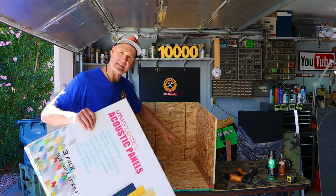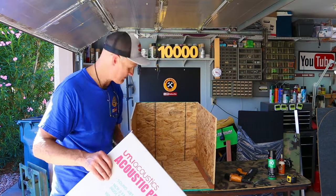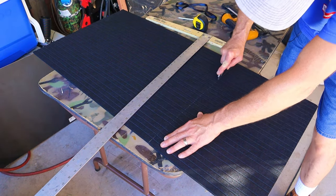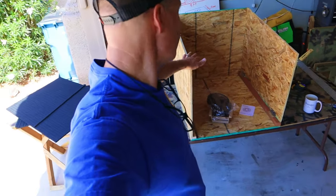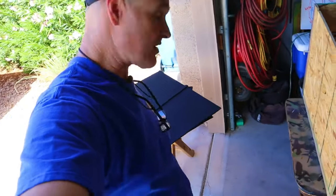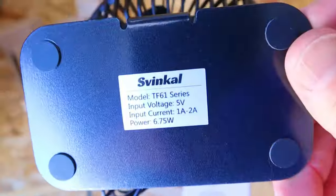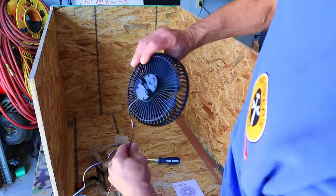Now that the sound box is completely assembled I'm going to install the polyester flame retardant sound panels and then we'll do some sound testing to see how well it works. I've got all of my acoustic sound panel pieces cut. Before I glue them into place I'm going to install the 7 inch USB fan. This is a great little three-speed USB fan — I used this same model on a previous build for a DIY ice cooler air conditioner. I'll put affiliate links for the fan and acoustic panels in the description.